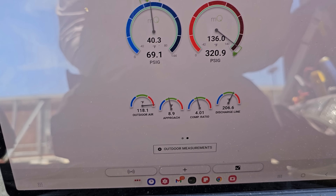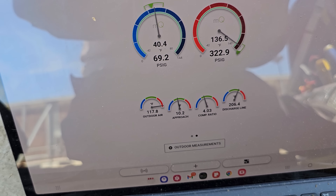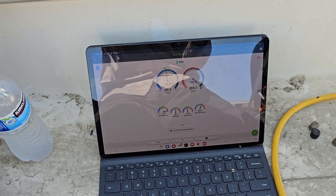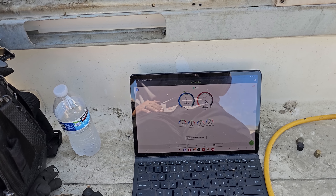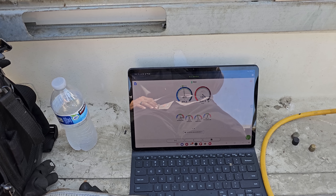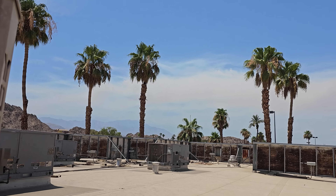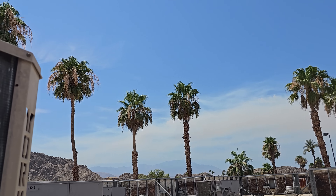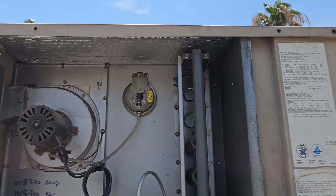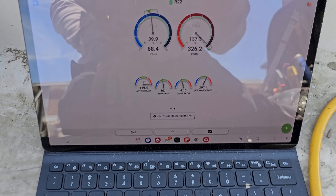The outside air temperature is climbing — 118 now, 117. It's about 2 o'clock in the afternoon. Between 2 and 4 is going to be the hottest part of the day out here. It's just brutal right now. It looks like there's some sort of a fire — I'm out in the Coachella Valley and there's smoke everywhere. It's brutal out here and I need to get my butt off the roof.